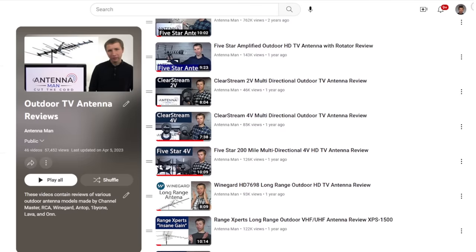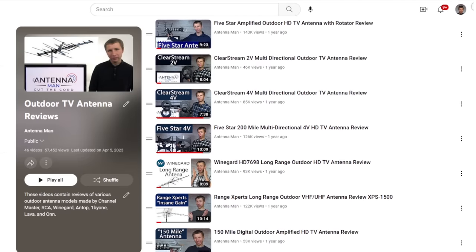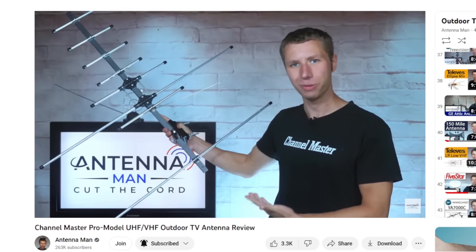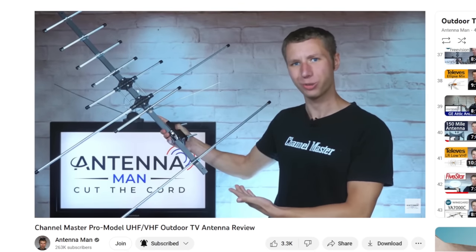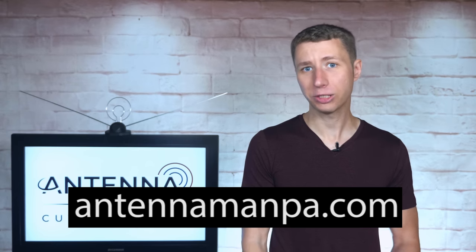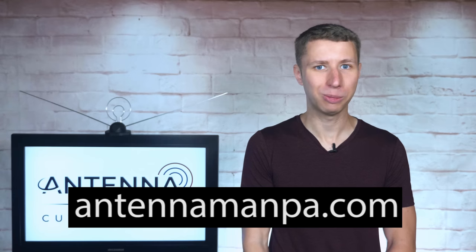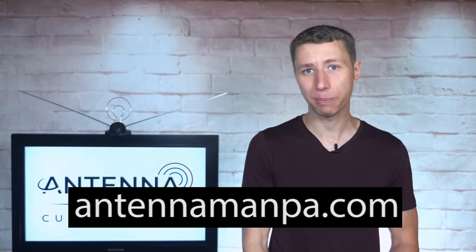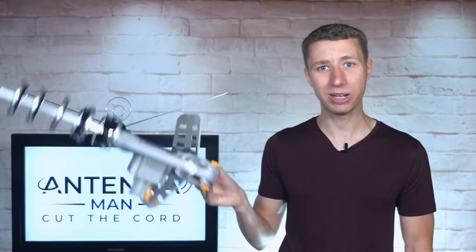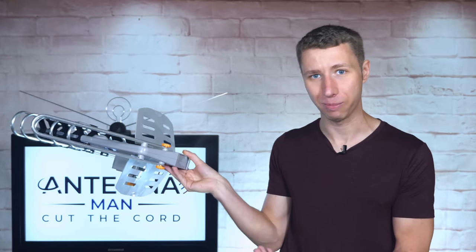Rest assured that you can use my YouTube channel as a resource to research antennas. I have dozens of reviews and will tell you straight up whether the antenna is decent or not and what areas it would work best in. I also offer an antenna recommendation service on my website at antennamanpa.com for those who want to get the best reception possible and truly cut the cord. I can tell you I would never recommend this antenna in a million years.